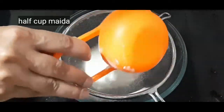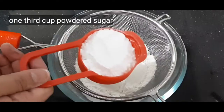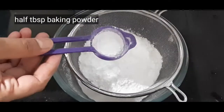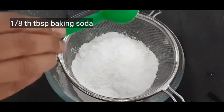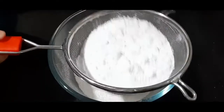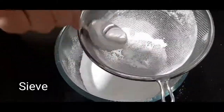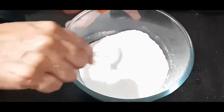Now, I will add half cup to this bowl. Add one-third cup of sugar, one and a half tablespoon of baking powder, one-eighth tablespoon of baking soda, and one teaspoon of salt. Then mix the dry ingredients together.